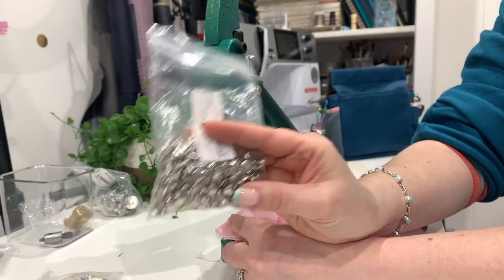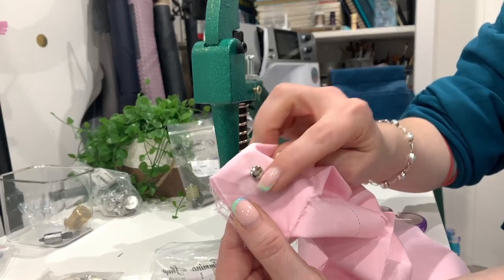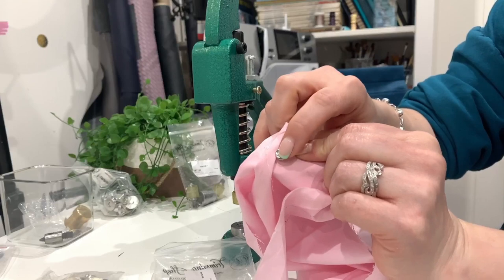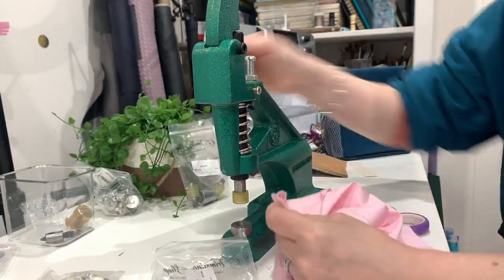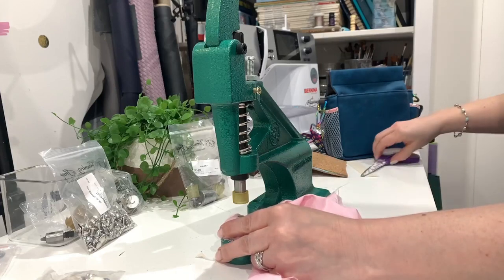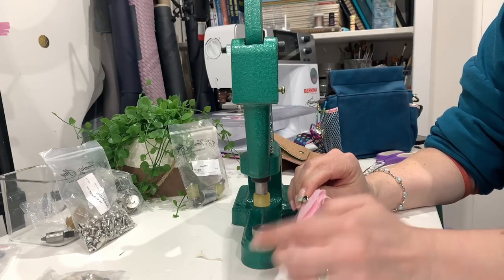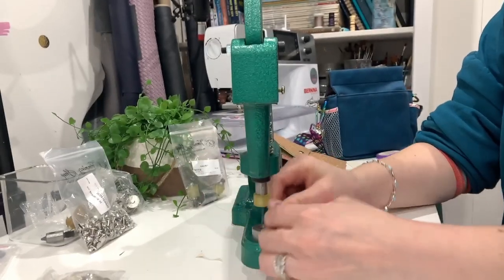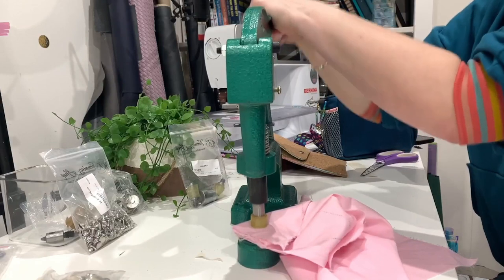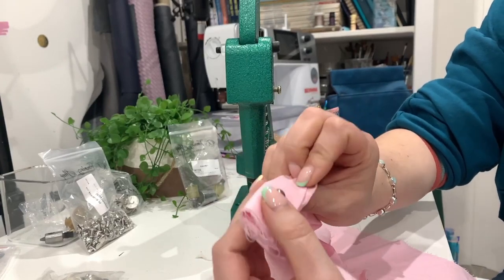These are double-capped rivets. If you get single cap rivets the cap shows nicely on one side but on the other side it goes inverted. You'd definitely want those to go into lining. I just always get double caps because then you can use them for everything and don't need to think about it. I've placed that on the die with the cap sitting into the base, and then push down a couple of times - and there we go, done! That easy.